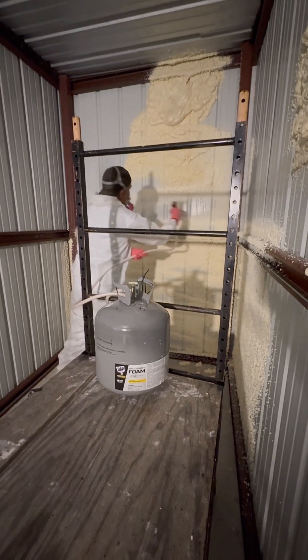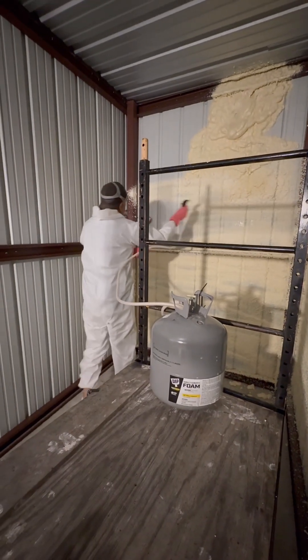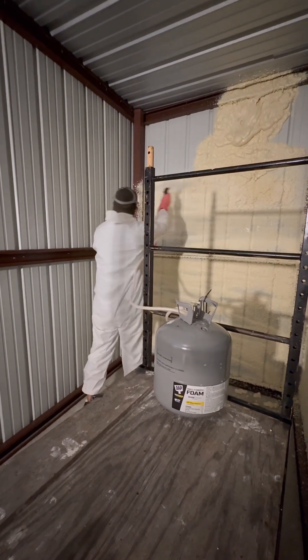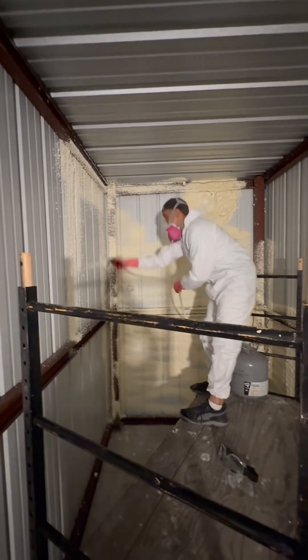Before we did start, we shook up the can real good too. Make sure to be in a well-ventilated area and to wear proper gear.